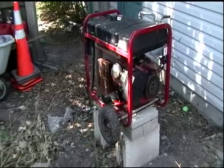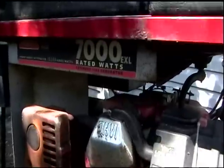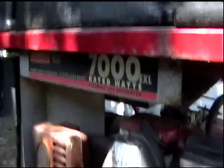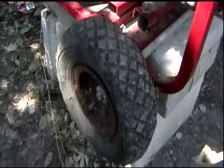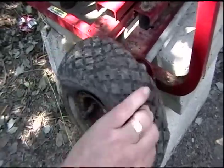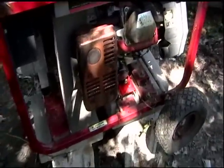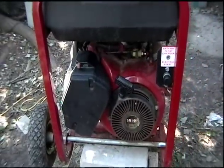Alright folks, this is the Generac 7000 EXL. I got this unit just before Isabel hit Virginia Beach back in 2003. I left it outside, I neglected it, I didn't treat it right, but it's a beast.